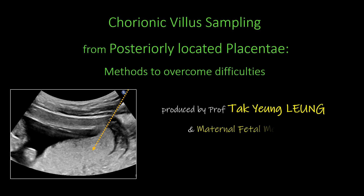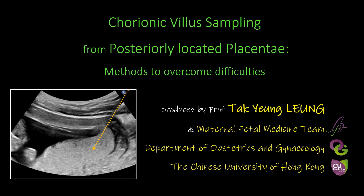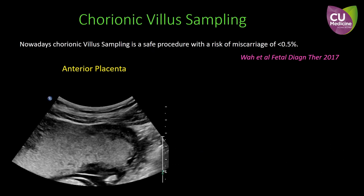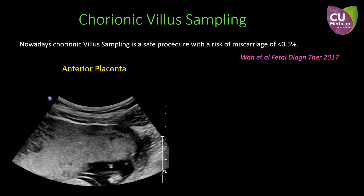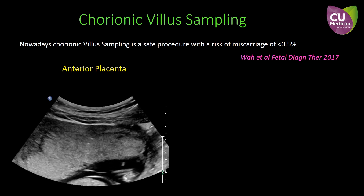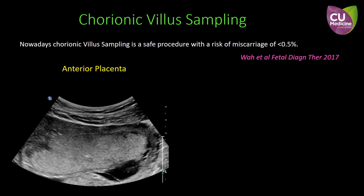This video demonstrates several methods to overcome the technical difficulties in sampling chorionic villus from posteriorly located placentae. Nowadays, chorionic villus sampling is a safe procedure. The procedure-related fetal loss is less than 0.5%. When the placenta is located at the anterior uterine wall, it is easily approachable.